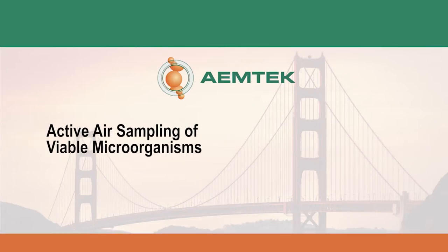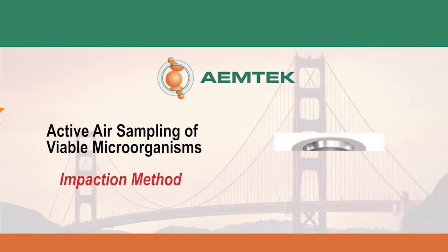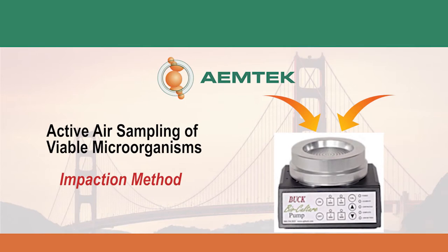This video will demonstrate how to perform active air sampling using the impaction method. This method separates particles from the airstream using a pump to force the deposition onto a solid surface.